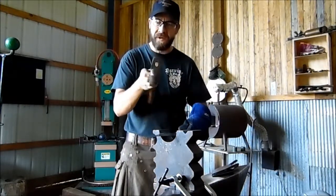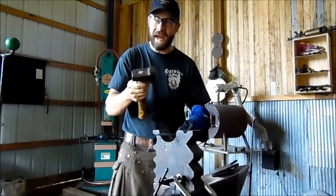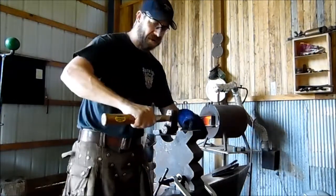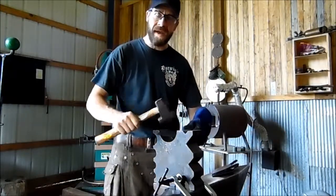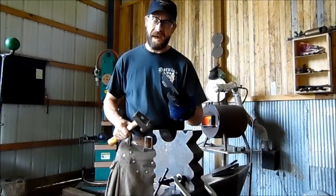We're going to use this fullering tool. It looks like a hammer, but it's really not. I'm going to be using it like a hammer, but it's actually intended to be a strut tool. But for what we're doing here, it works just right. So let's grab a couple hot ones out of the forge and we'll show you how it's done.